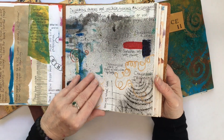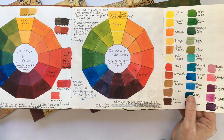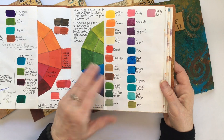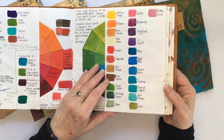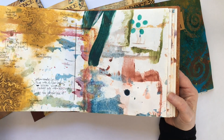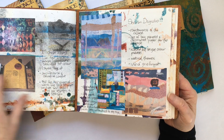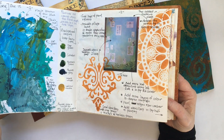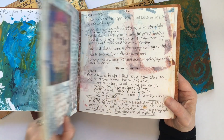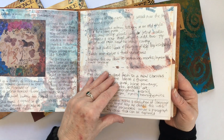I was coming from a textile background — patchwork and applique — and also scrapbooking, and moving into more mixed media. My painting experience was with folk art, and I wanted to learn to become freer and more abstract, so I could move off the page or the box and up onto canvas.